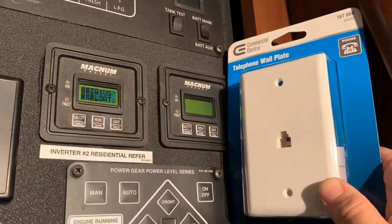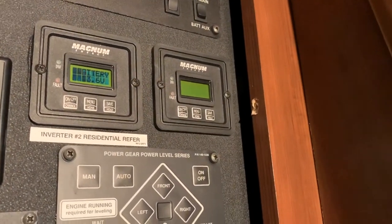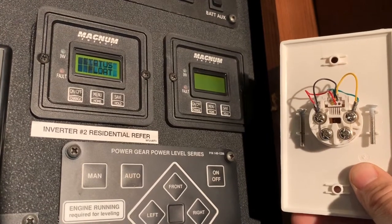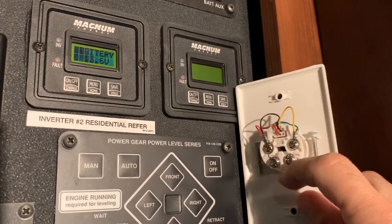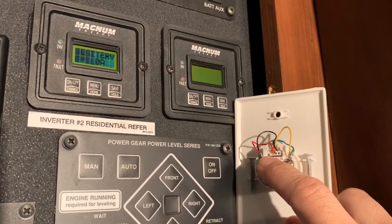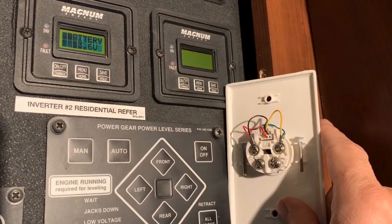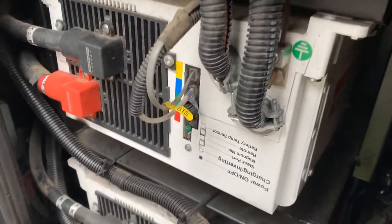The way we're going to do the diagnostic today — I've purchased two telephone wall plates. I'm sure there's a proper tool for this, but what I've done is taken the two wall plates and moved the black and yellow wires down so they're shorting out. So I've got green, yellow, red, and black. I'm going to do it on both ends and test continuity to see which one gives me continuity and which one doesn't — to figure out if it's a bad line or a bad connection.